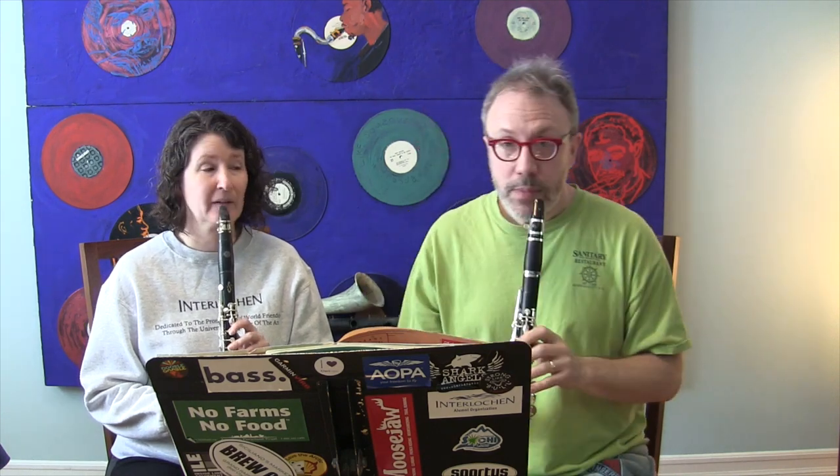Usually it's the first clarinet player that cues the second. Think of a conductor — they hold their arms up and give a preparatory beat, like three, four, play. I'm going to use my clarinet like a baton: go out and up, then down. I'll take a breath, give three, four — that sets our tempo — and when I hit one, we're in. Then you don't have to conduct anymore.